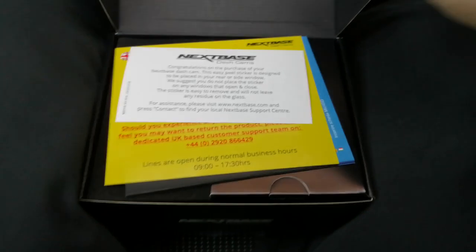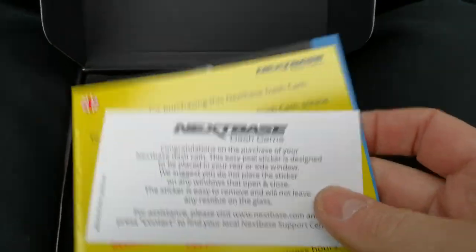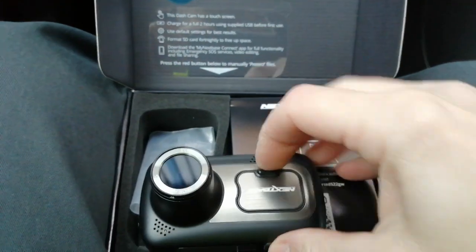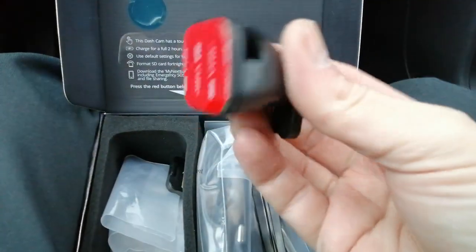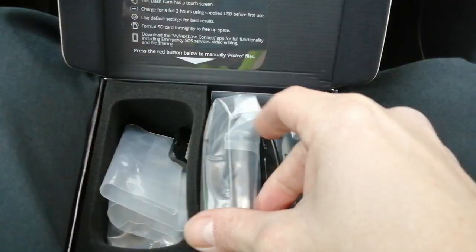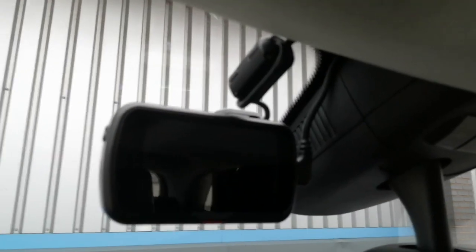This particular camera is a Nextbase 522. In the box you get a guide on how to use it, how to install it, and how to pair it to your phone via the app to view video files. You get the camera itself, a couple of stickers to peel off, and it's a mag-mount design. There are two windscreen mounts included — a sticky mount, which I'll be using, and a suction mount like a sat-nav uses. This higher-end model even includes a plastic leverage tool. Pop the mount on the windscreen and connect the camera.